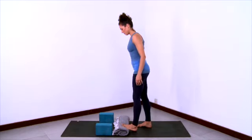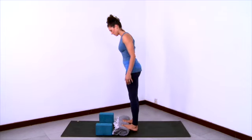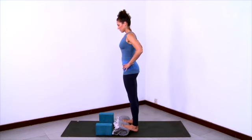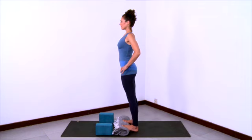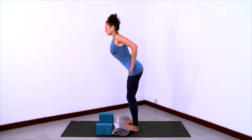And then with your feet hip distance apart, step the balls of the feet up onto the blanket roll. So the heels are grounded on the sticky mat, and the balls of the feet and the toes are up — they're elevated. And then take your hands to your outer hips, shoulders back, long spine.